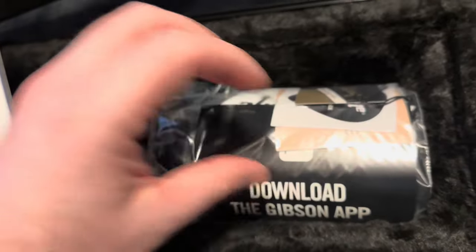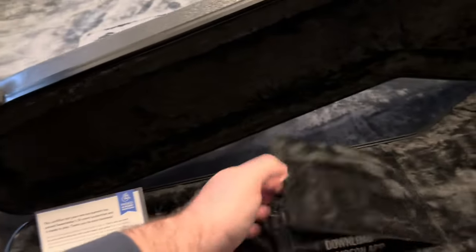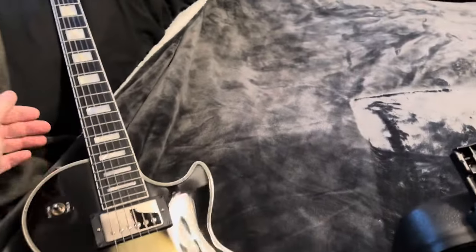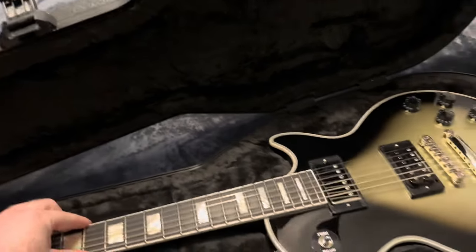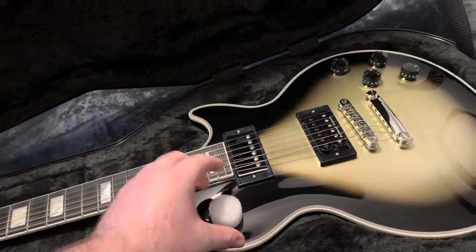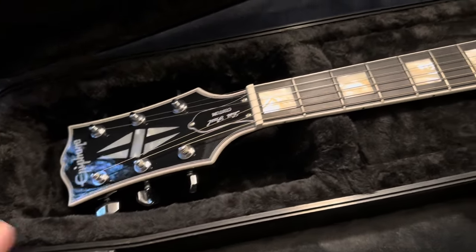To be honest, I don't really care for Adam Jones. I was never really that big into Tool, but some of their stuff is cool. I just love the Silverburst Les Paul Custom. When I saw the specs on this — I actually saw it leaked — so I knew what day it was coming out. My buddy Evan at Sweetwater hooked me up and shipped this out.